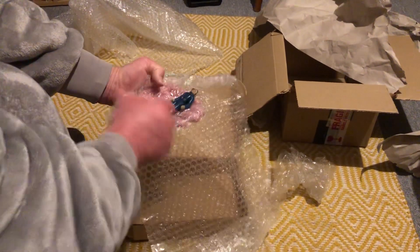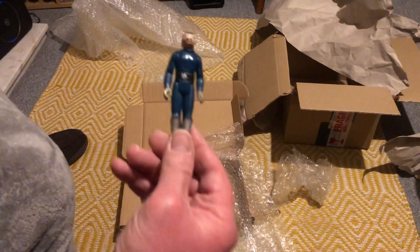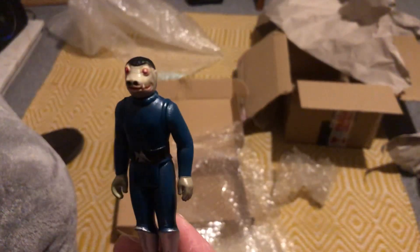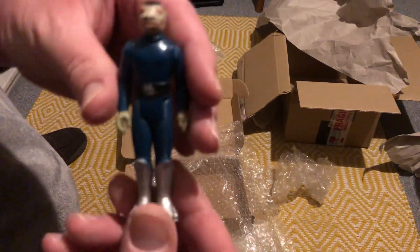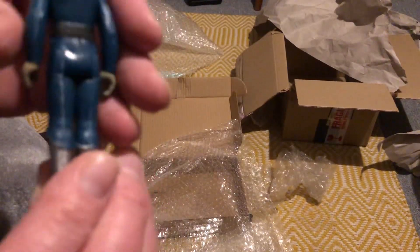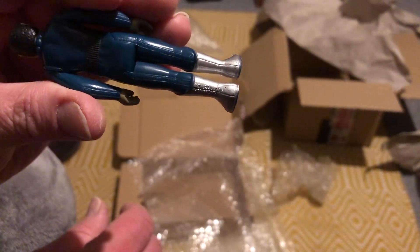And here we have our guy, Mr. Blue Snaggletooth. The camera's not very good, but he's got a little bit of wear to his boots — this is the toe dent version — and then you can see his country of origin.